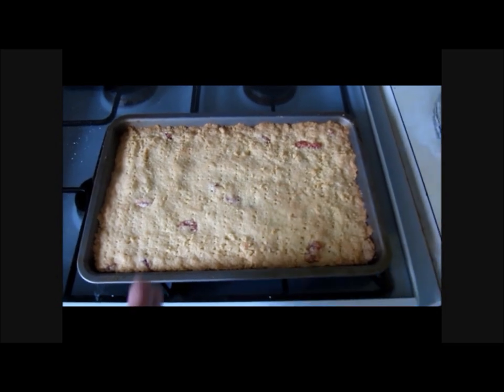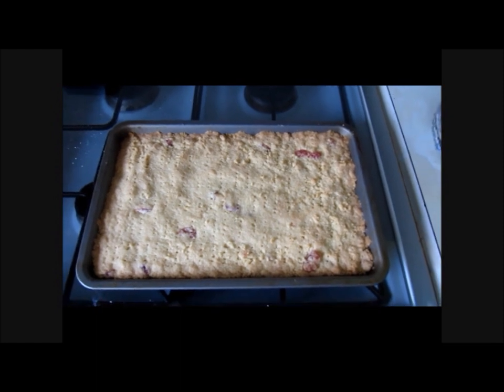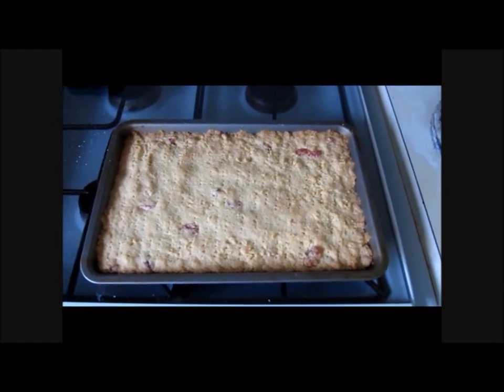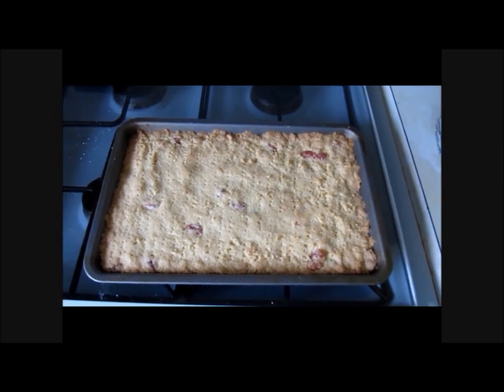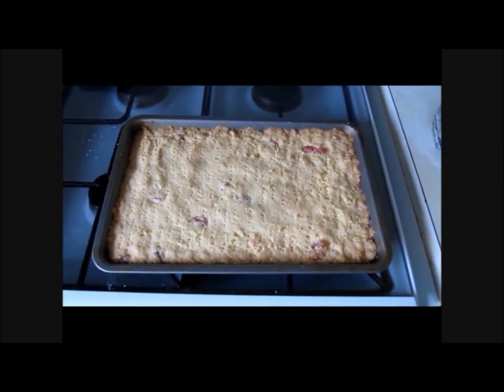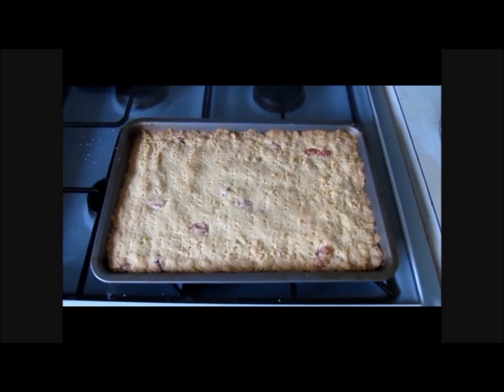So there we go. What we are going to do now — once that is all cooled down — I am going to chop it up, take it round to my nan, and let her test it. See what she thinks. Because old people, they really are the tasting cake professionals. If they have not tasted a good cake, nobody has.